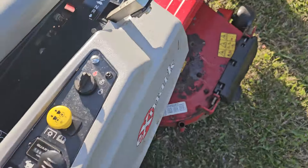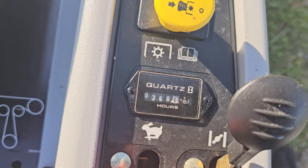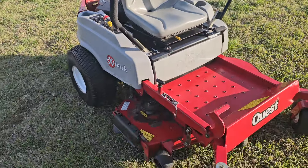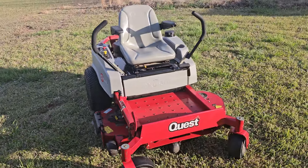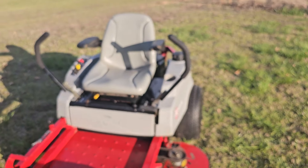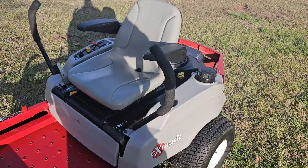It does have an hour meter — 360 hours. It is missing its grass chute over here on this side. The seat's not all cracked up or anything like that; it does have just that little corner popped off the arm on that left side right there.